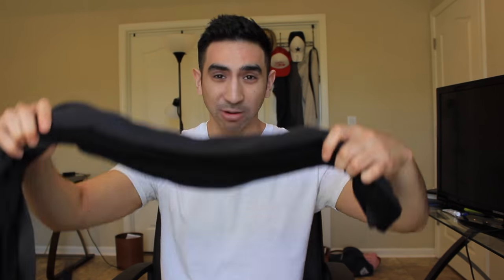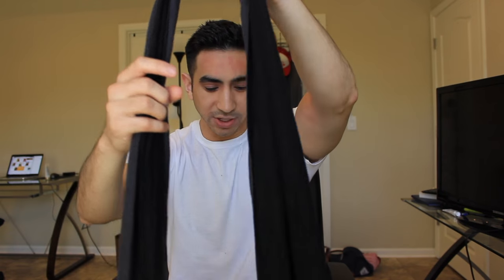Now the first knot I'm going to show you is actually what I'm wearing right now, so I'm going to show you how to achieve this knot. It's not hard at all. Simply fold your scarf in half like so, and you see this hole that I'm holding with my left hand — you're going to simply insert this end into the hole.